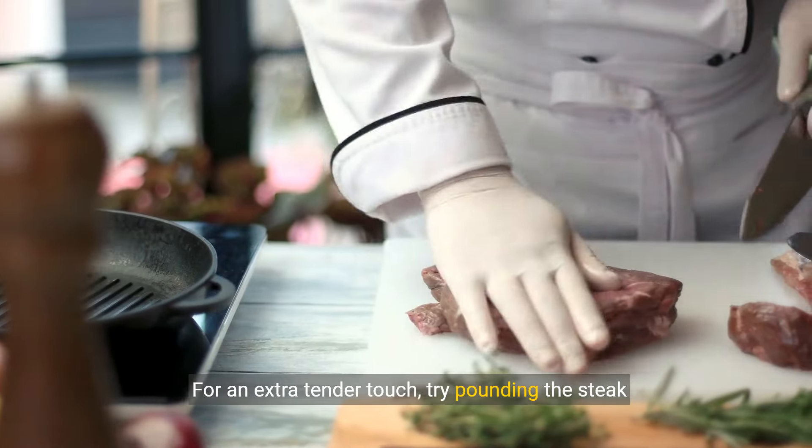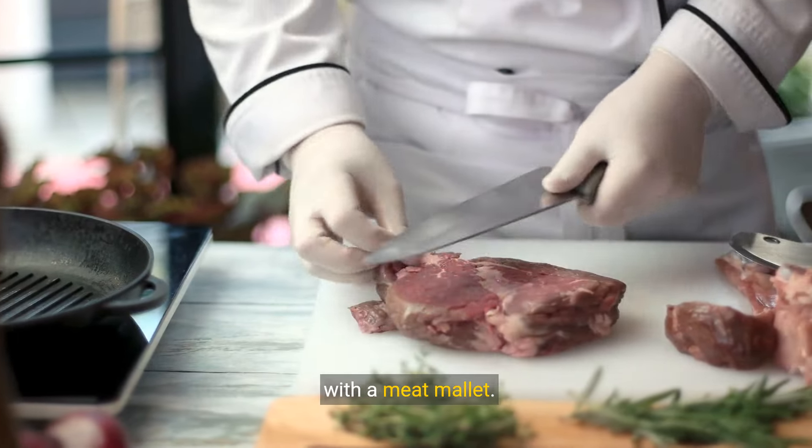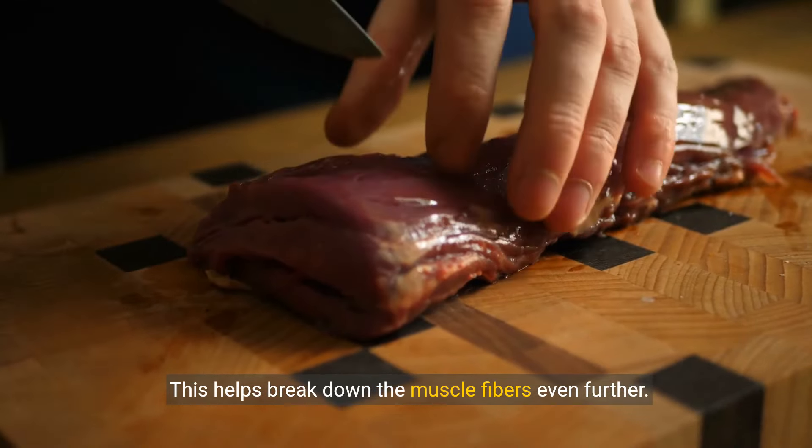For an extra tender touch, try pounding the steak with a meat mallet. This helps break down the muscle fibers even further.